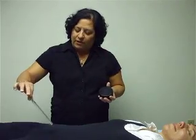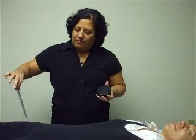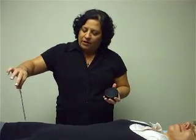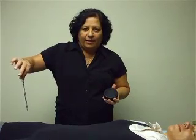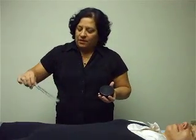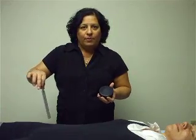Beginning on the root chakra, make a 12-inch diameter circle. Now we're going to spiral that circle smaller and smaller as we gently raise it about 12 inches above the body. We're going to pick that tuning fork up, shake it off, and repeat the process two more times for a total of three repetitions.